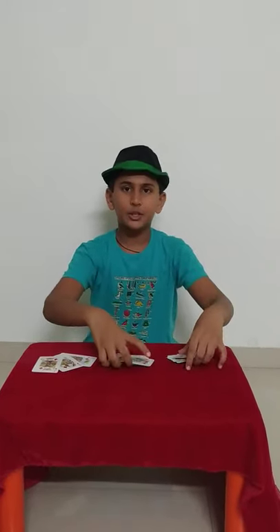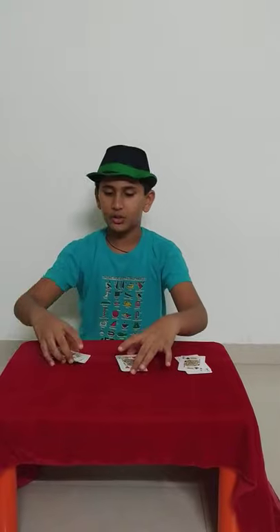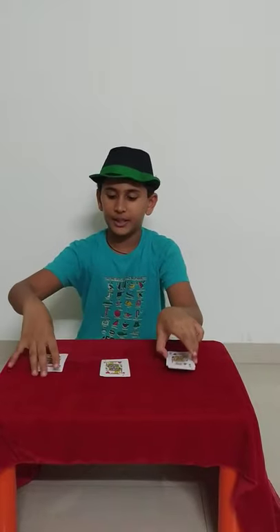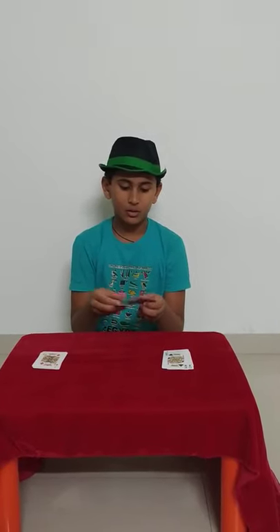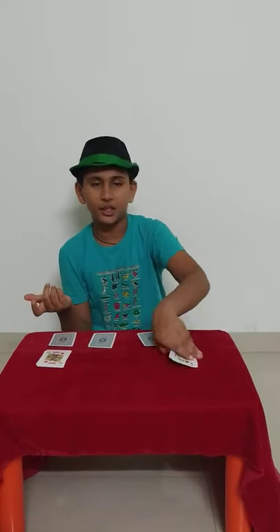So this was the second card magic trick. Now let me show you how to do the trick. To do the trick you need the king, queen, and jack of clubs, hearts, and diamonds. First, ask the spectator which of the three suits should I take first. Suppose they say hearts — then you just mix it anyhow you want and place it into three decks.